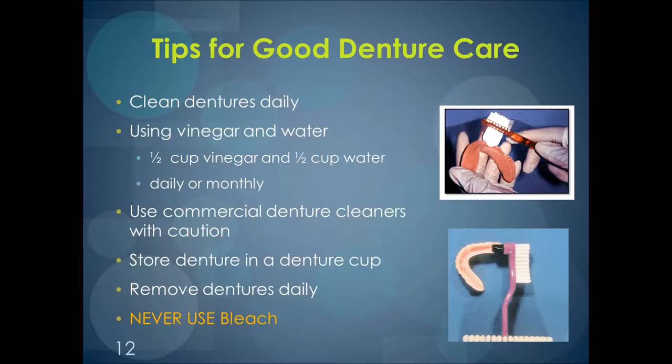There are denture pastes available for cleaning dentures. Something else you can use to clean hard deposits on plastic dentures is vinegar and water — a ratio of half vinegar, half water, used daily or monthly to clean the denture. This is only for dentures made with plastic. Partial dentures often have metal on them; if this solution was used on a partial denture, it could corrode the metal, weakening the denture. Partial dentures shouldn't be soaked in denture cleaners that are not made for partials, as this could also weaken the metal.